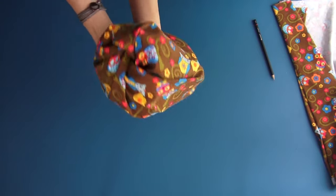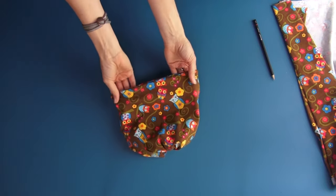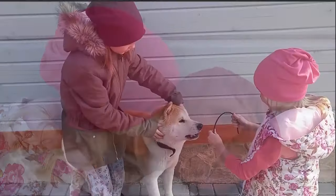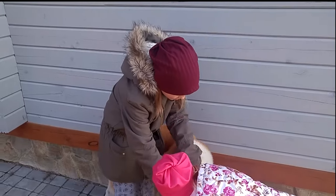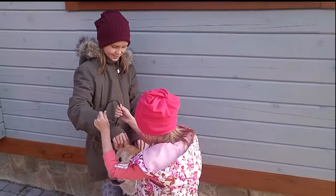Now hide it inside the hat. That's it — the beanie is ready. Like I promised, 3 stitches and 10 minutes. I've made one for myself, my daughters, my husband, and even my friend's newborn baby. It looks like only the warm weather can stop me! Subscribe to my channel, hit like, write comments — the more you comment, the more people will see this video.